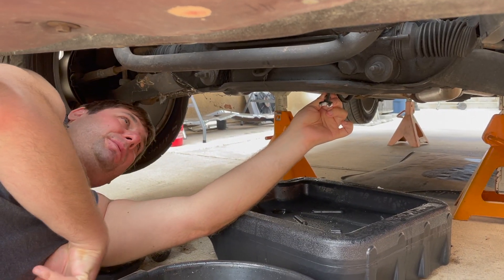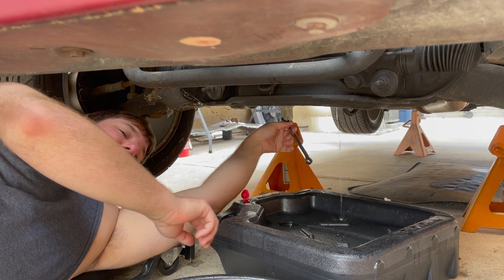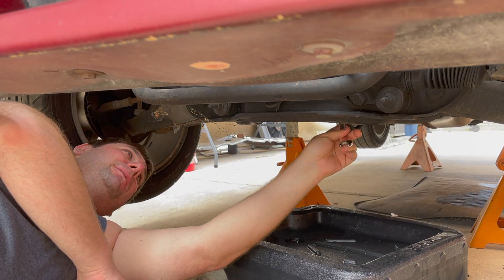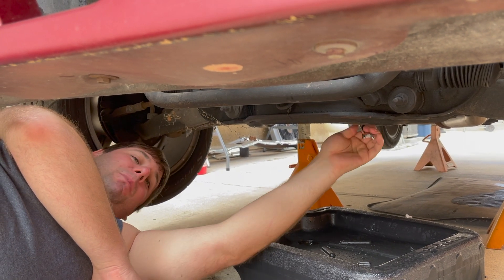This is a bit of a surprise. I opened the drain plug for the oil and look at all this water coming out. It's a good thing we're planning on pulling this engine, because there might be some deeper problems in here, which may not be good — or maybe it's fine, I don't know.